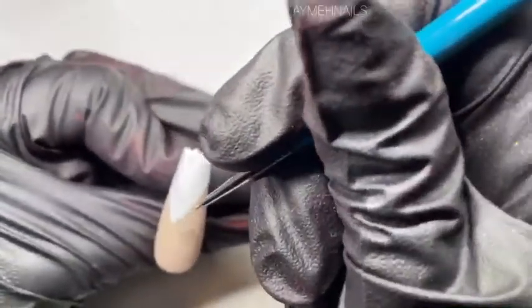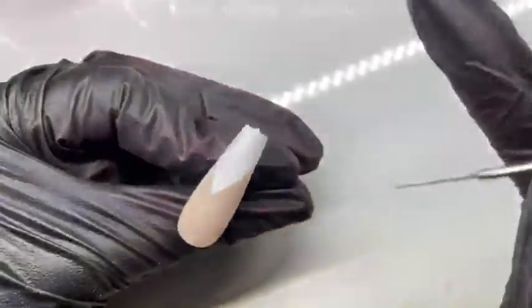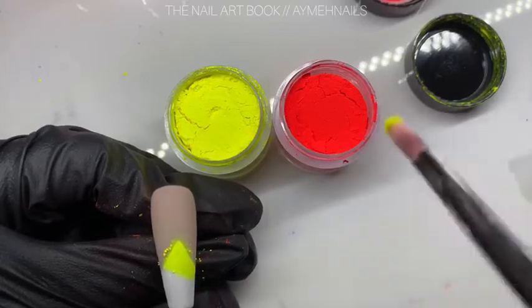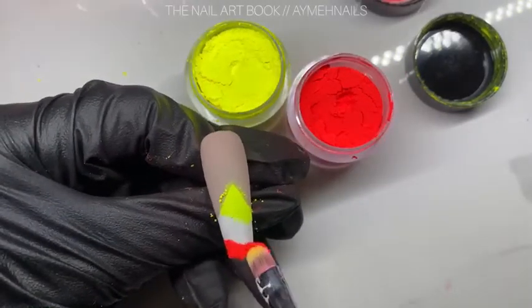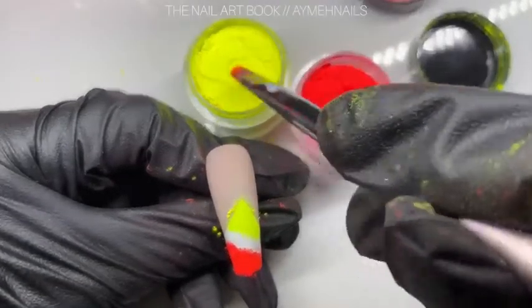I don't want to be using gel paints, only gel polish, because I do want that tacky layer from the polish when it cures — that way the pigments can stick to it. I'm picking up the lightest color of pigment in very small amounts.